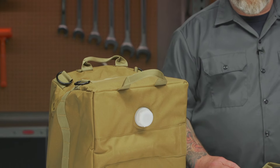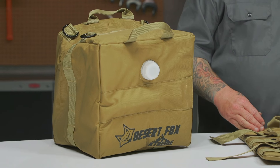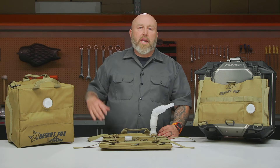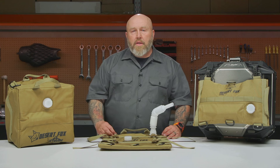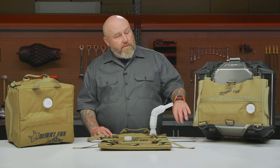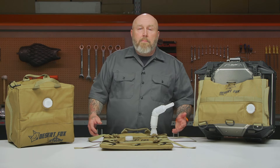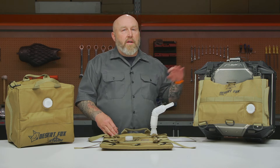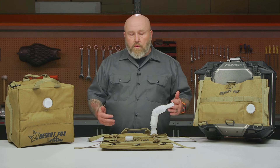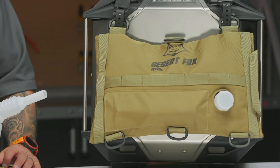Honestly, I think water is what I'd use this for most on my adventure bike. When I camp, I'm always carrying a couple liters of water for coffee or dehydrated meals, so the small three liter full of water would be pretty handy. But if you're covering long distances and worried about running out of fuel, this is a pretty solid option to keep you from throwing your thumb out and begging for a ride to the next gas station.